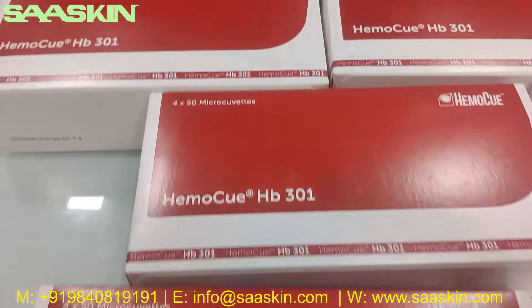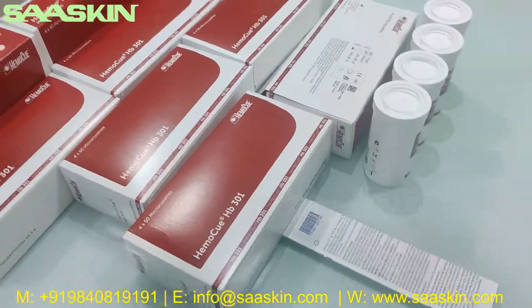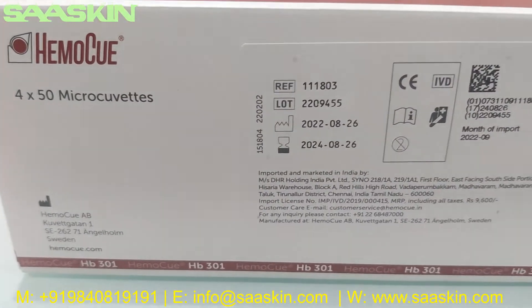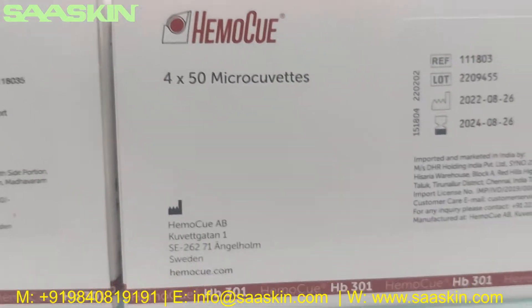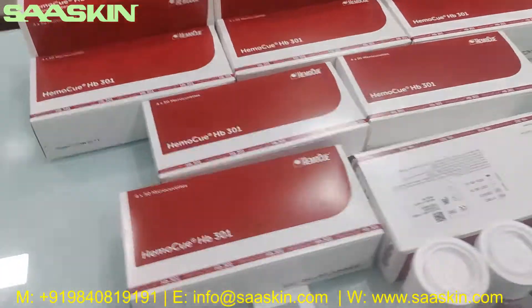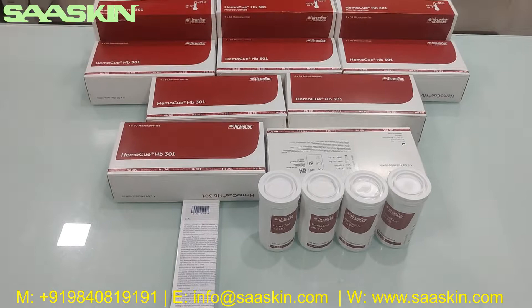You can see that — just quickly going around the other side. This is the unboxing introduction of the HemoQ HB301 MicroKubitz. Thank you.